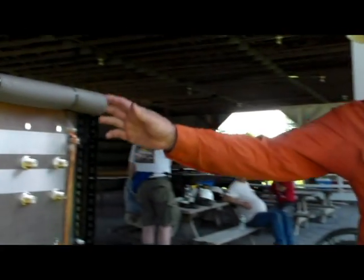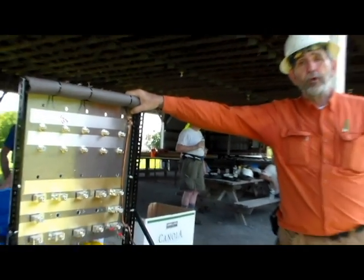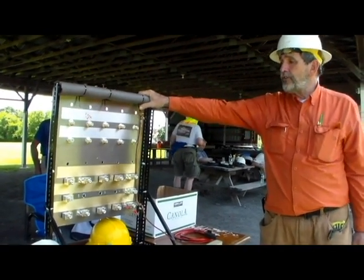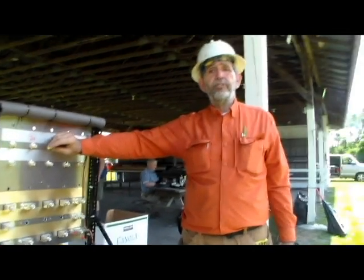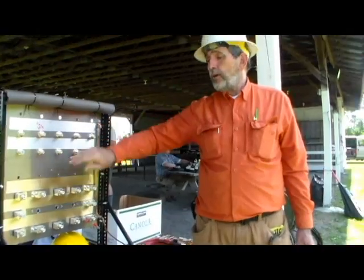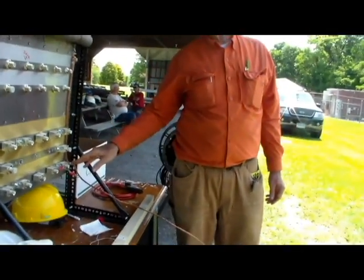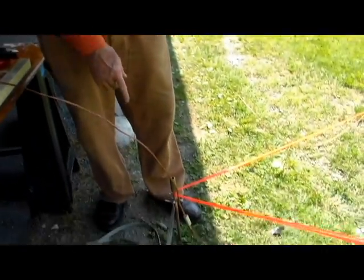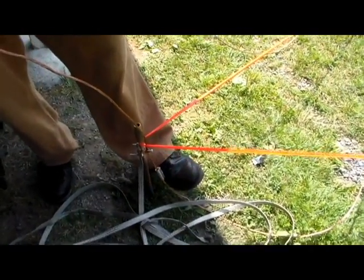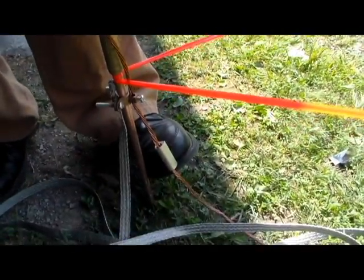We're going to disassemble the grounding array. This panel is the entry panel for all cables that enter the operating area. It's a common sheet of aluminum, and every entry device that enters the operating area goes through this panel. The panel itself is bonded down to this first rod, and that bond — you can see that connector there — is connected to the grounding array.